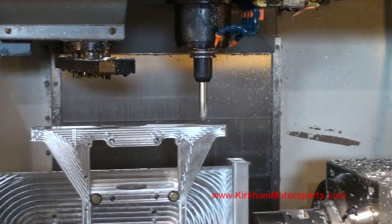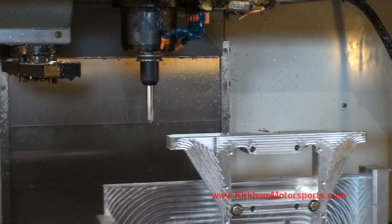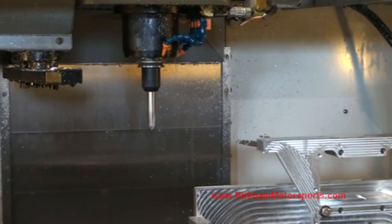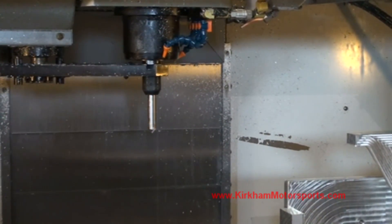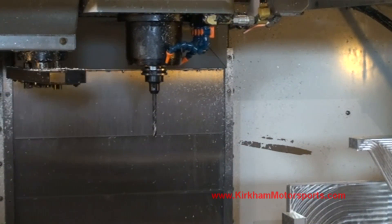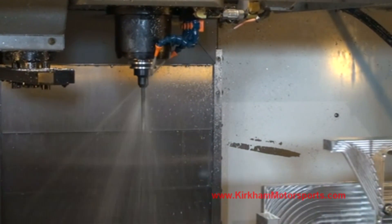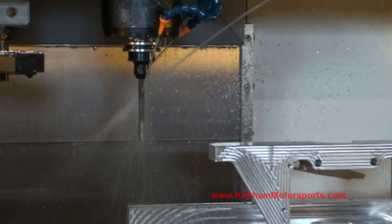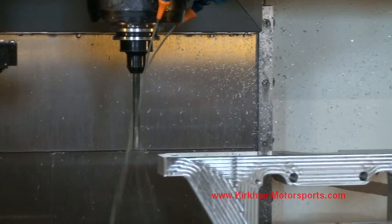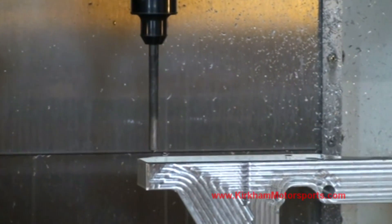In order to do a tool change, we have to move the part all the way back out of the way again. We've got it in single block mode so Dave is manually advancing it. We did that so it would be easier for us to film it. You can see — look at how close we are to the top of that block.